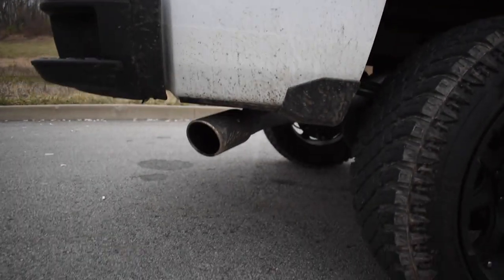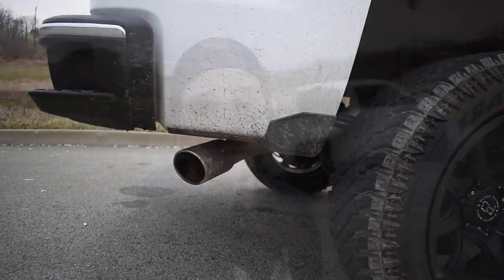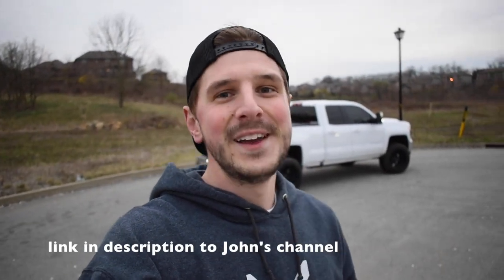We have a three inch MBRP installer series cat-back exhaust. Not a whole lot has been done to this truck to take it from stock to kind of not. We've got a whole lot of big plans for this thing on my YouTube channel, John Wargo — check us out and enjoy some of this B-roll.